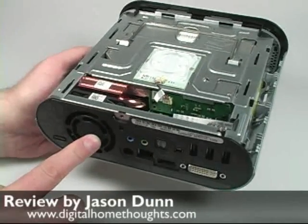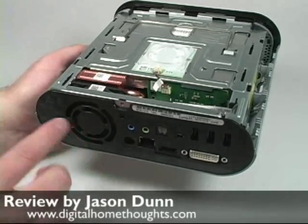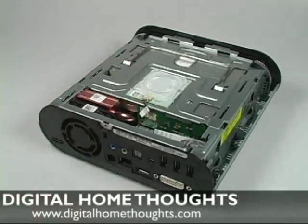I haven't fired it up just yet — I'll do that right after this video. I haven't had a chance to check out the fan volume, but that's at the top of my list of things to do.